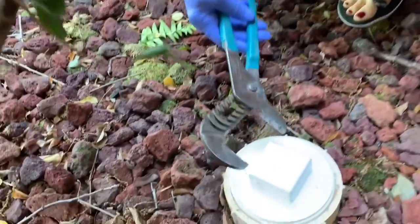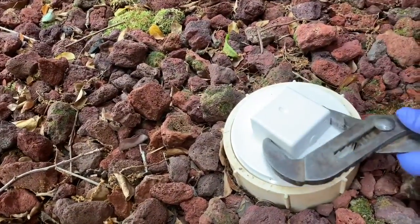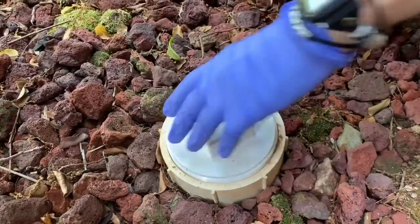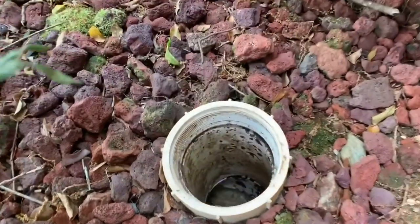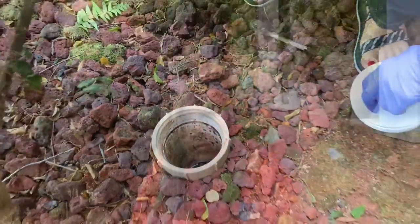We're going to use righty-tighty, lefty-loosey. We're going to open this up gently. Like I said, don't put your head over it. And look — no backup. So that's good news for us.